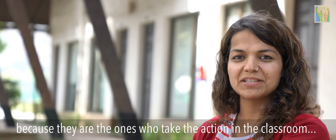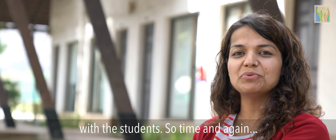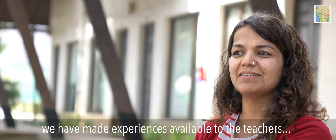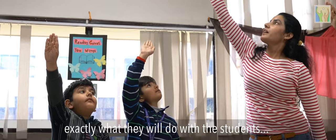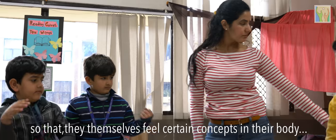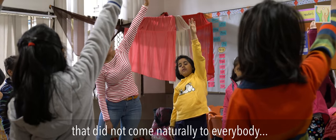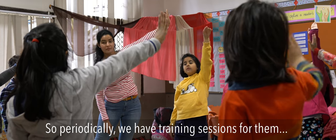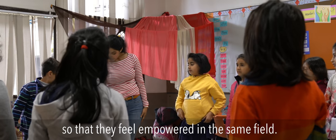Our teachers really play an important role in this, as they are the ones who take action in the classroom with the students. Time and again, we have made experiences available to the teachers — exactly what they will do with the students — so that they themselves feel certain concepts in their body. Because movement is something that does not come naturally to everybody, we periodically have training sessions so that they feel empowered in the same way.